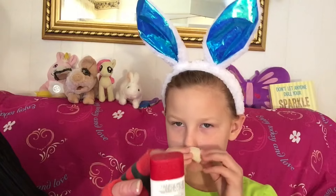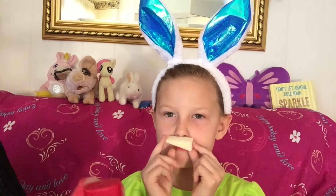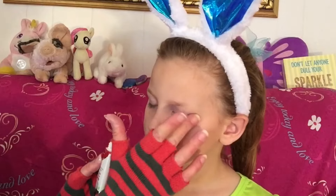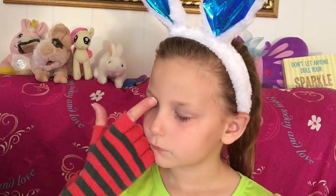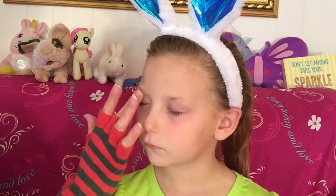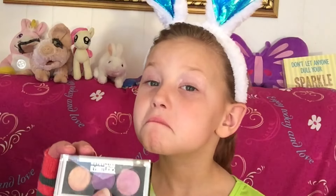I'm going to put some primer on her eyes so that her eye shadow will stick. Just very gently like that. Then I'm going to go in and put this pink eyeshadow onto Rory's eyes.